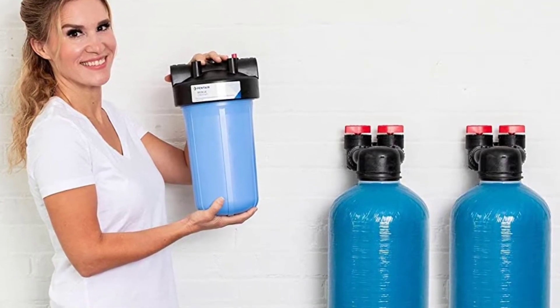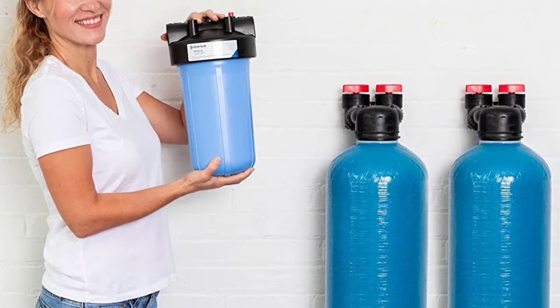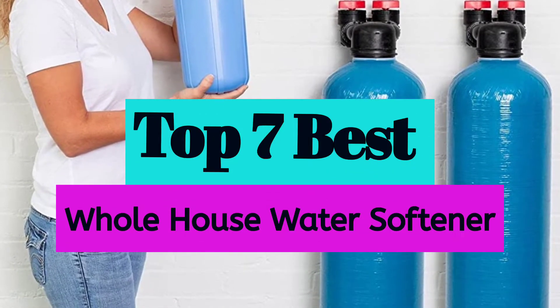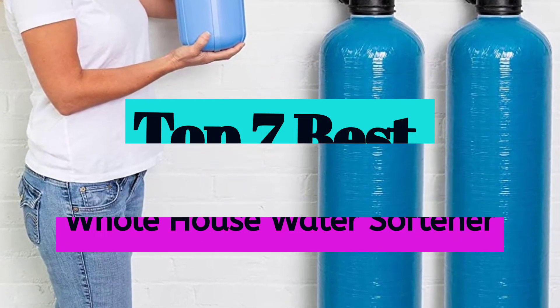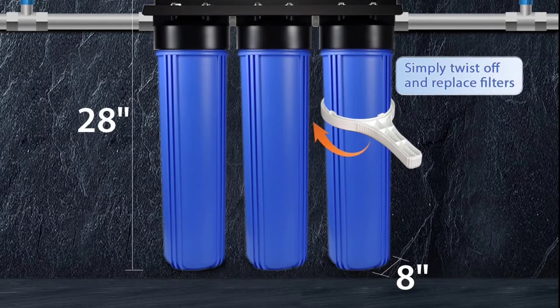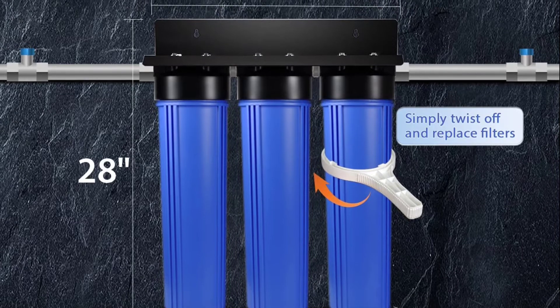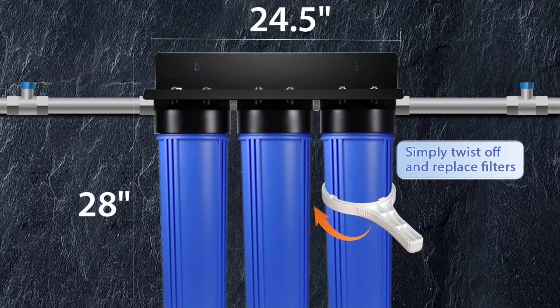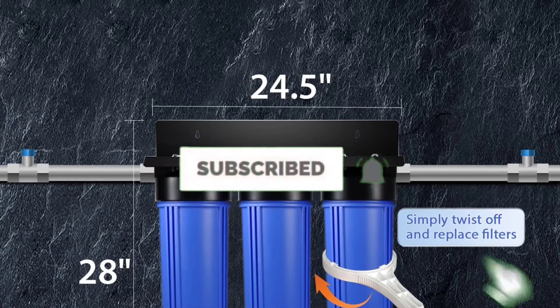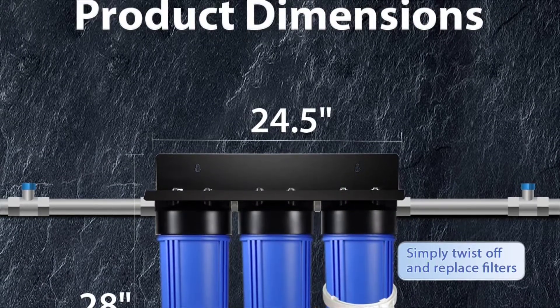Are you looking for the best whole house water softener in your budget? In today's video, we break down the top 7 best whole house water softeners available on the market. This list is based on price, quality, durability, and more. Check the description below for more information, and subscribe for more reviews. Let's get started.